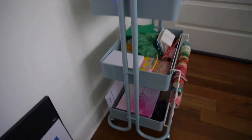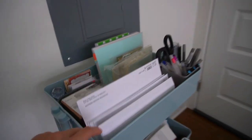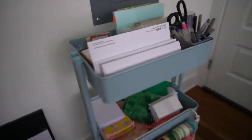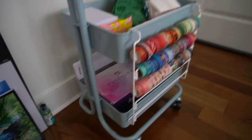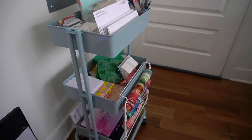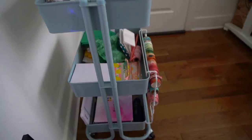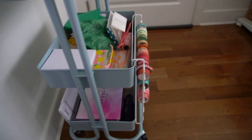Before we start the video, can we just appreciate how cute this organizer tray is from Michaels? I just got it over the weekend. Michaels was having a sale plus they had a 20% off coupon and a $5 off coupon for the new year for all the Michaels reward members.